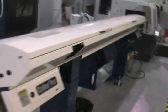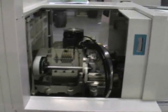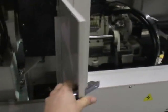Bar feeder here — this is the synchronized bar feeder. It synchronizes with that sliding headstock itself. And again more access to the sliding headstock area. You can get everything you need to on the spindle. And then we've got more access panels here in case you need to get in back by the back slide, change out some tools or something.